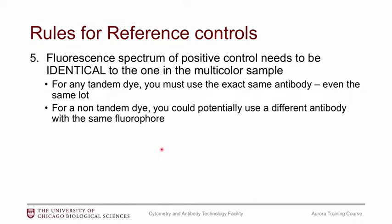On the flip side, if you don't have a tandem dye — so all the basic dyes like PE, APC, BV421 — you can potentially use a different antibody for the same fluorophore. If you have a really rare population and it's hard to get enough positive events, and it's not a tandem dye, you could swap it out for something easier to stain like a CD3 or CD4 antibody, and it should still unmix just fine.